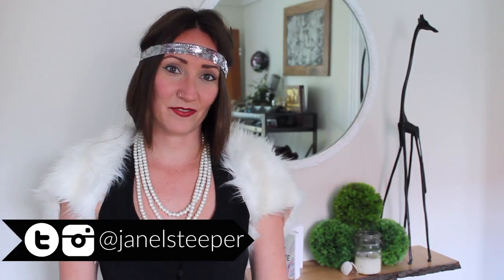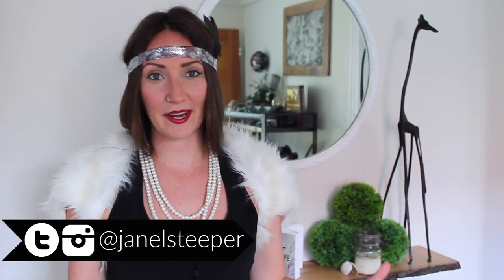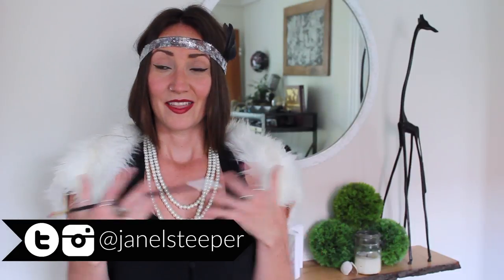Hey, I'm Janelle. This is 2DIY4. Last week I went crazy with my Halloween costume. This week it's going to be very simple.